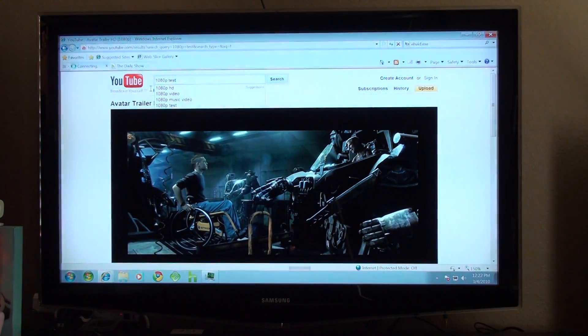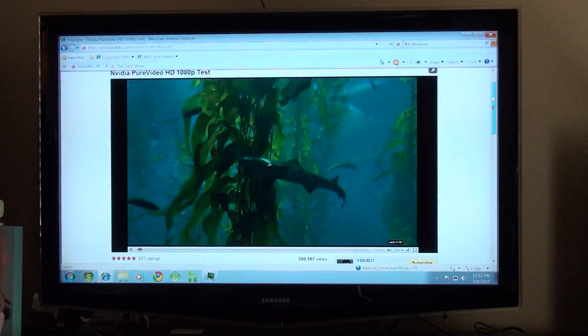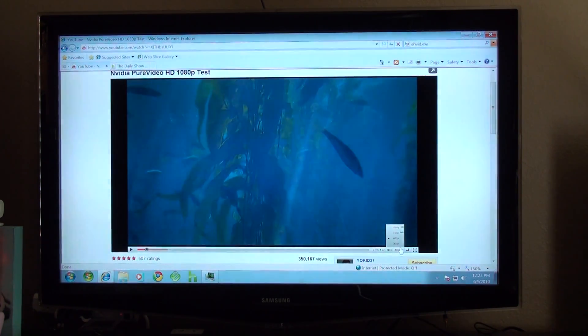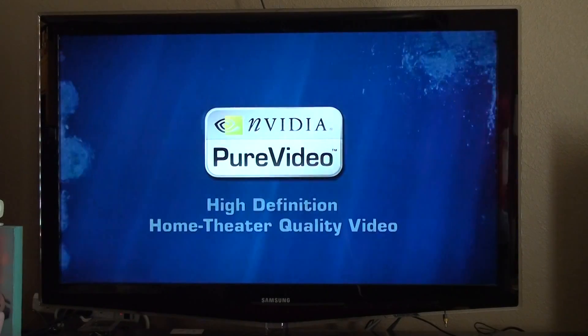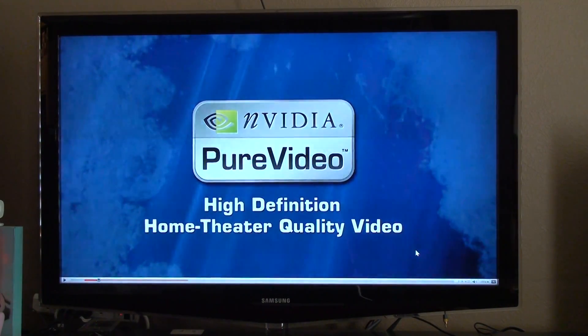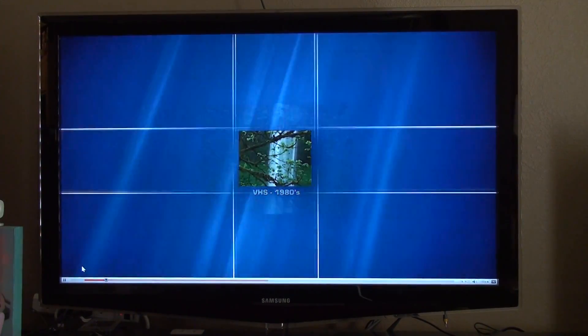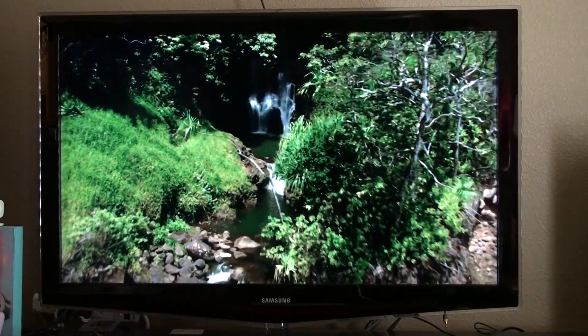One more test I'm going to do here is the NVIDIA Pure Video HD test. This time we're going to change it to 1080p, then we're going to let it stream and play at the same time, full screen. And as you can see here, the video playback is just fine again. The video is streaming this time, so it's not fully buffered out. And video playback is great. So there's the YouTube test done.